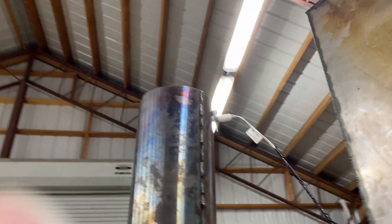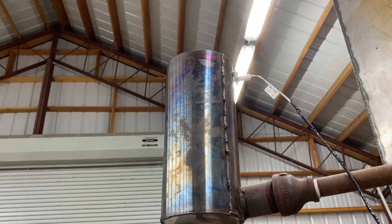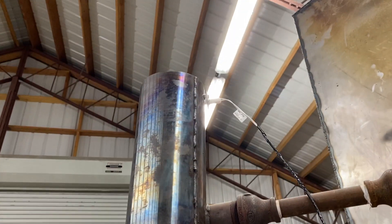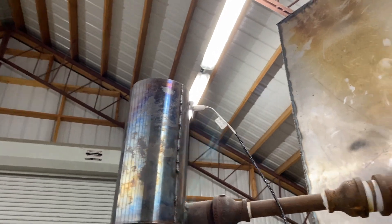I replaced the hot surface igniter on the flare, so now the gases that are produced initially are going to ignite right away and flare off.